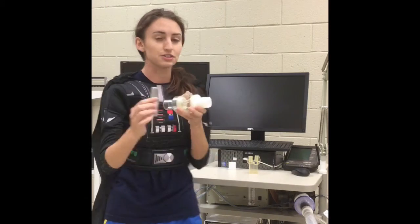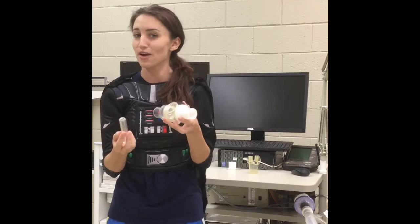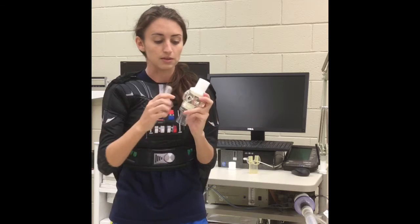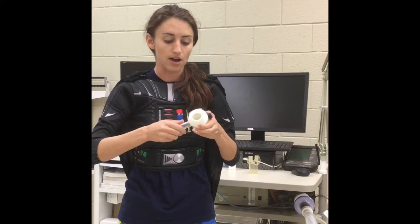Next is the spit valve. When it is in the participant's mouth, spit can accumulate here. It just fits in perfectly on the bottom of the valve.